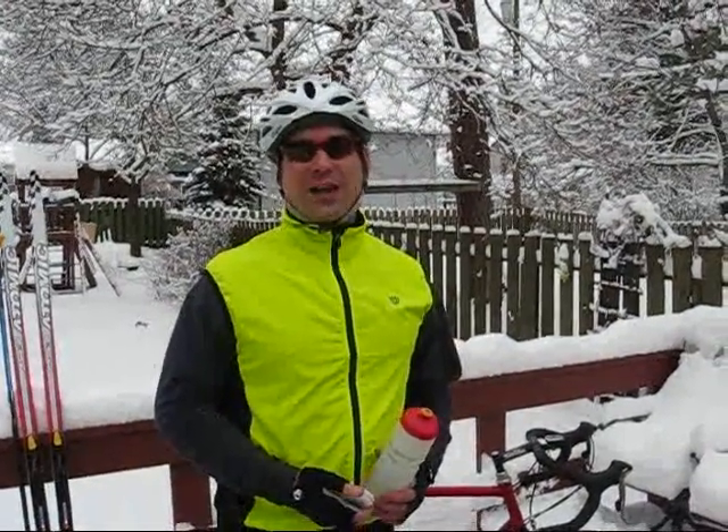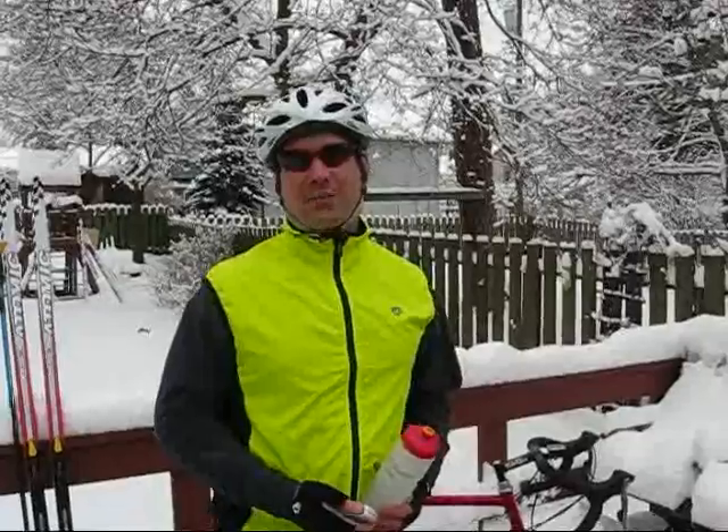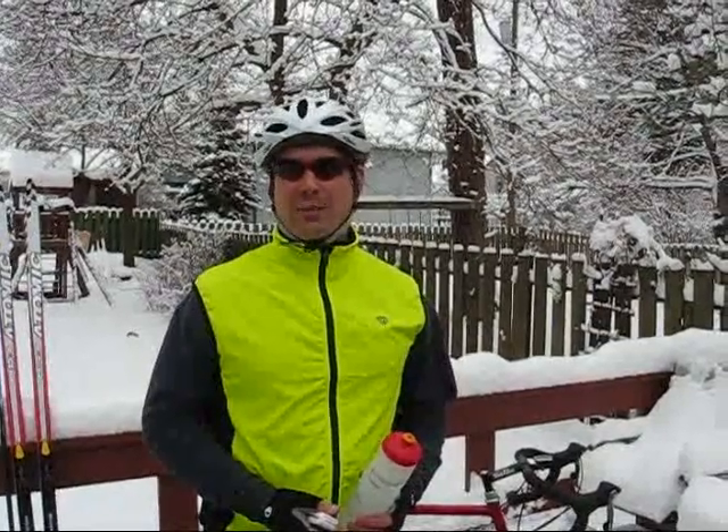Hi! Happy New Year! My name is Steve Locke and thanks for coming by GadgetBottle.com. It's January 9, 2008, about 29 degrees and we got about 12 inches of snow on the ground in the last 48 hours. I thought it would be just a great day to go for a road bike ride.